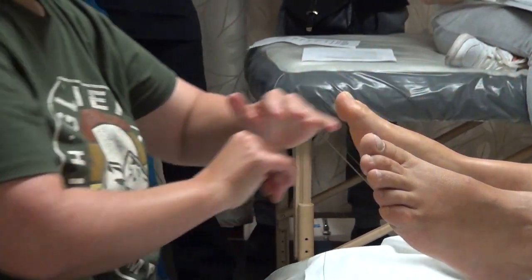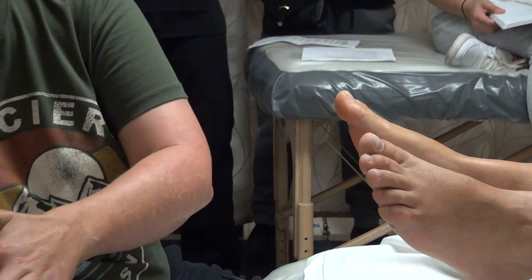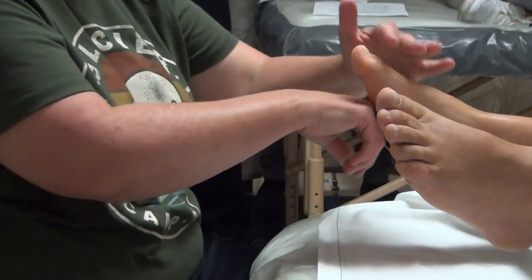You're just together, together, together, together. Some clients enjoy more pressure, in which case you would just use your knuckles more. There we go. This whole area where the skin is thicker on the foot is really great to get in there.